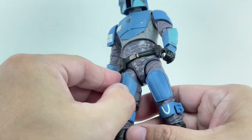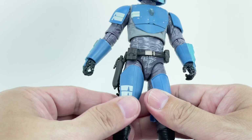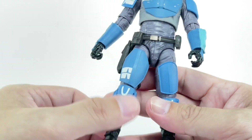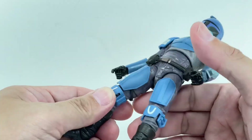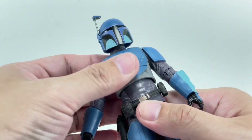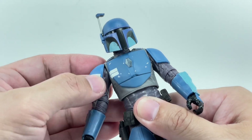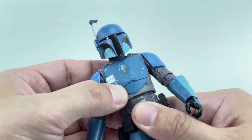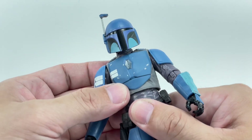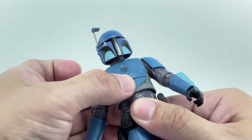Some armor plating right here, which are separate pieces and not part of the leg, which is very interesting. Made of softer PVC material, just like this one. It's got some knee pads and some boots. The upper torso, I did notice, seems to be molded from the same soft PVC plastic they've used for the armor plating. I don't know if it's a combination of something solid inside with the soft PVC on the outside.